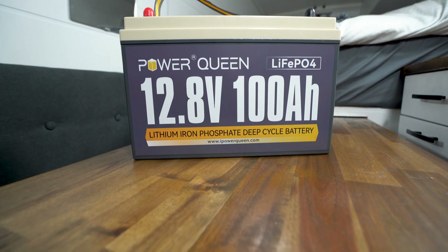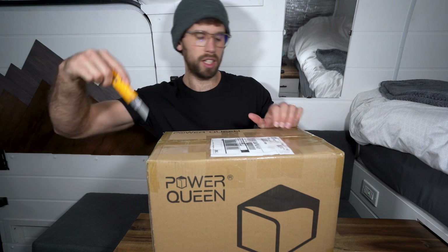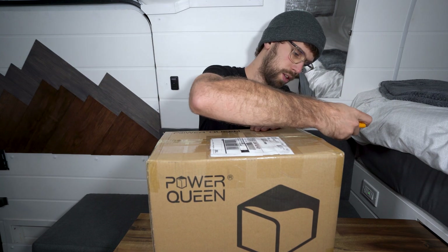In this video I'm going to be reviewing the Power Queen 12.8 volt 100 amp hour lithium iron phosphate battery. I'm going to be unboxing it, installing it, and testing it out to see how well it works. All right, let's see what's in the box.